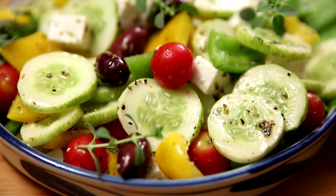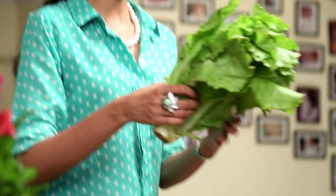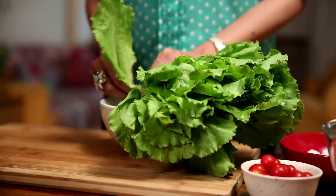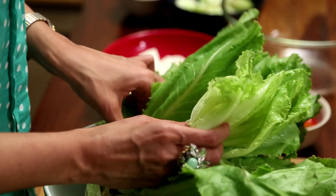Greek Salad, or Horiatiki as it is known in Greece, is a very refreshing, healthy and colourful salad. It is usually made using coarse lettuce or romaine lettuce. What I am going to do now is pluck these leaves and immerse them in ice cold water. This will help to maintain the crispness of the salad leaves. If your leaves have brown parts, make sure that you remove them and keep them aside.